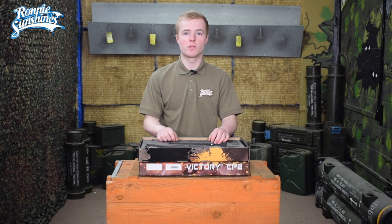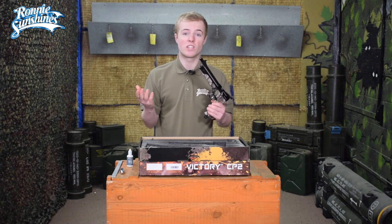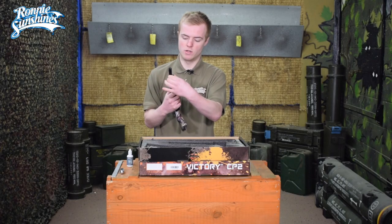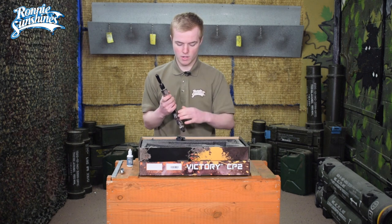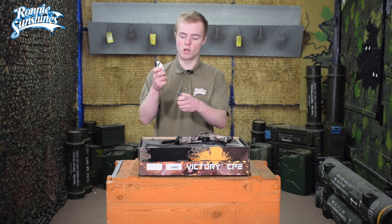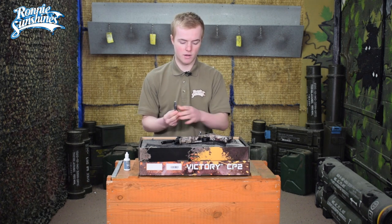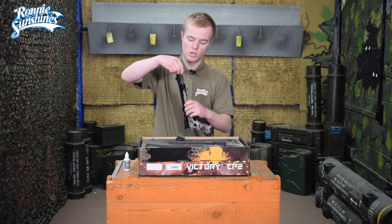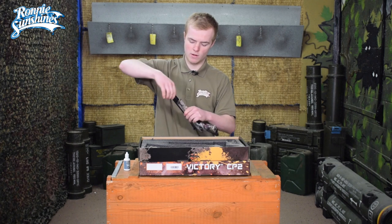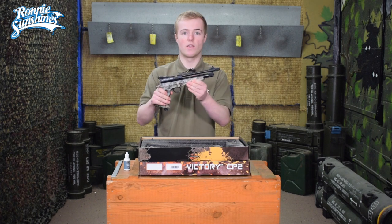Without further ado, let's get the pistol ready and shoot some targets at our pistol range. You may be wondering where the CO2 goes. At the top of the pistol, unscrew that part until it comes out. Grab a CO2 cartridge, get some silicone gun oil and put a tiny drop on the top as that will help maintain the gun. Then drop the CO2 cartridge into the top of the gun, re-tighten that compartment, and tighten it up until you can't tighten it any more. That is the CO2 inside.